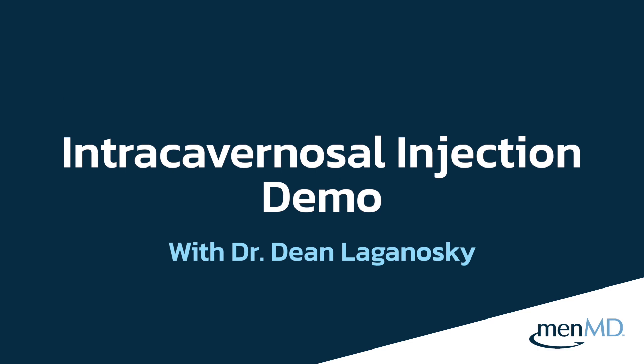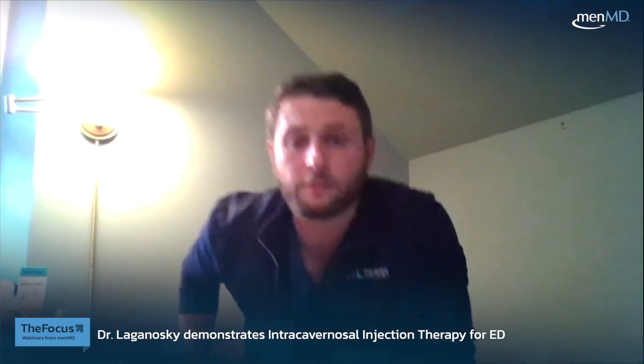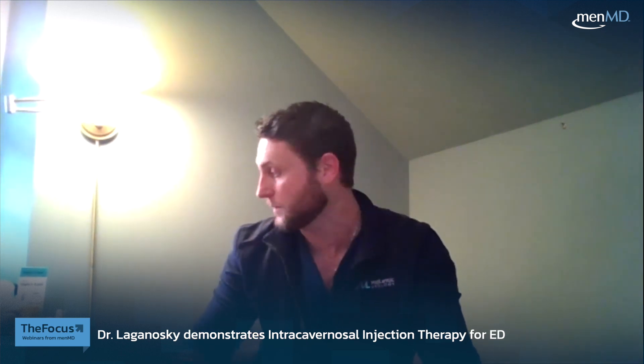I'm just going to adjust the screen here, make sure everybody can see me well. We'll go into some of the demonstration in terms of how to appropriately administer this medication, then we'll go into a question and answer session at the very end of the presentation. I'm just going to pull up a couple different things here that we'll kind of go over together.